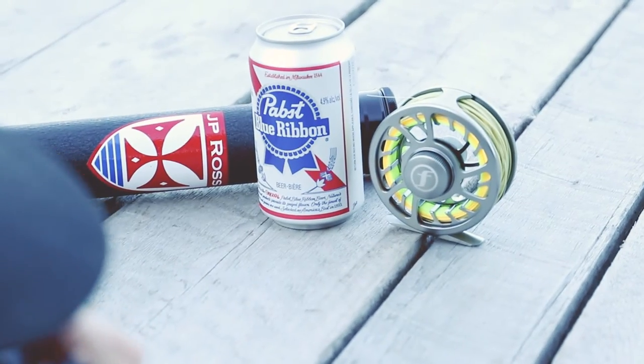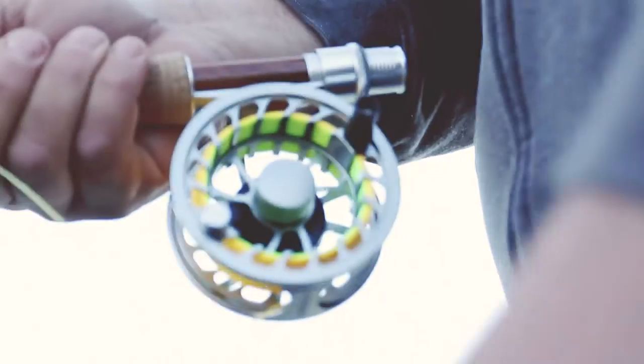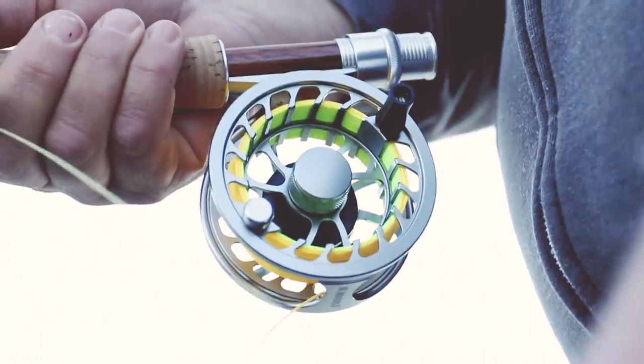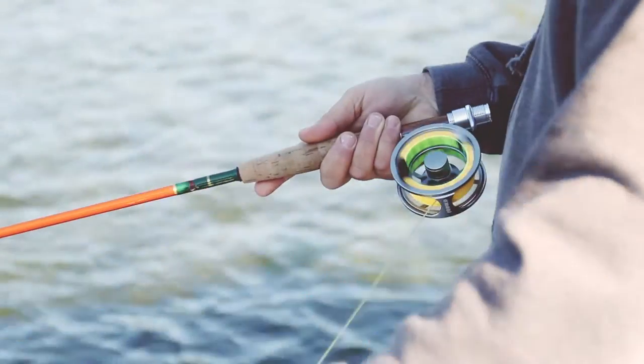We partnered the J.P. Ross rod with a Forged three-four-weight reel from Victoria, which has been an awesome combination to have the two of them together. Forged Fly Fishing was founded by Richard Willoughby in Victoria. A lifetime fisherman, Richard lives and breathes what he makes and sells. If he's not out fishing himself, he's making quality products that every angler would be proud of.